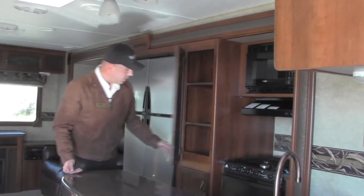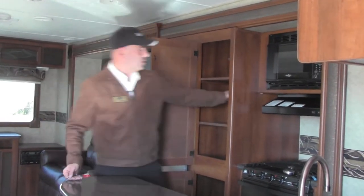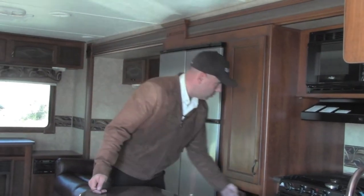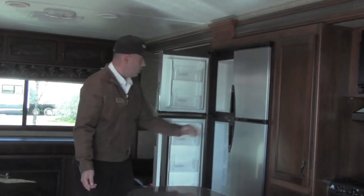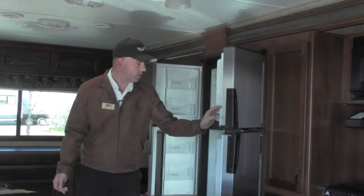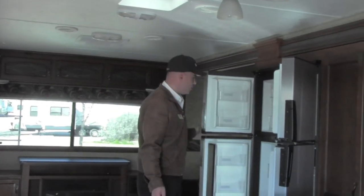The LaCrosse also features a large pantry. For extended stays, this is an amazing amount of pantry space. You also have the four-door refrigerator with lots of space for steaks, drinks, whatever your family likes to enjoy during the camping season.